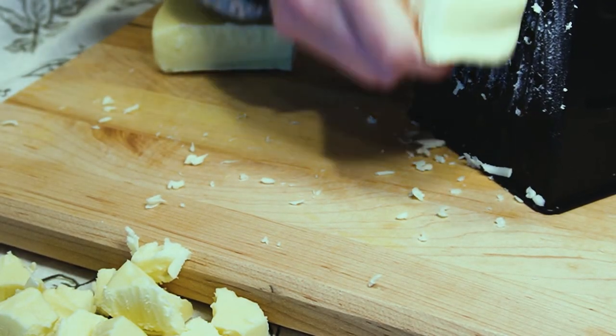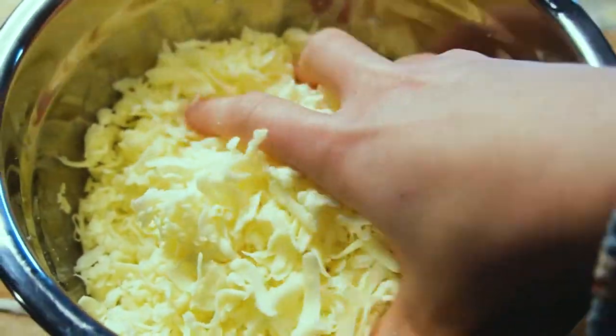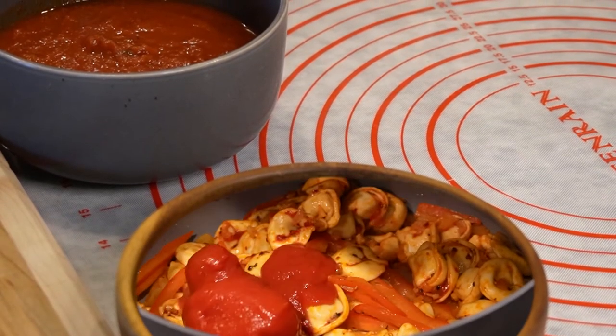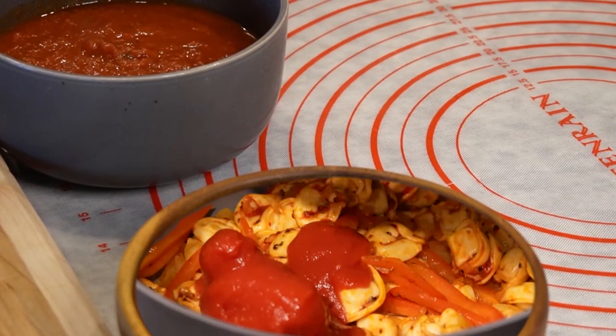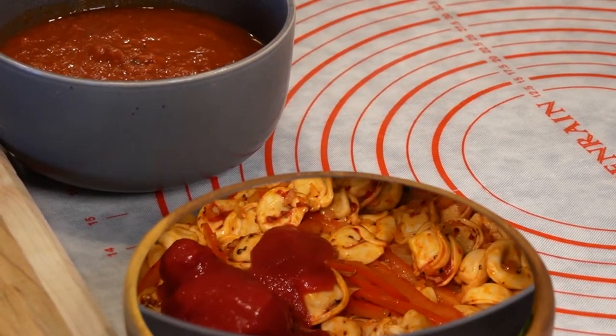I'm going to be grating the cheese and mixing this all together. In addition to this cheese blend, we're also pretty picky about our tomato sauce. As you saw in the pasta recipe from the last video, we use Cento tomatoes. We like to puree those, taking them straight out of the can. Or we'll go and get the Cento brand tomato sauce. We just find that it has a really good flavor. So that's what we'll be using on the pizzas tonight.